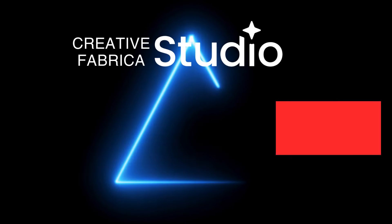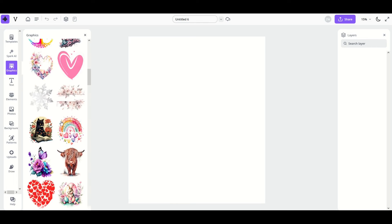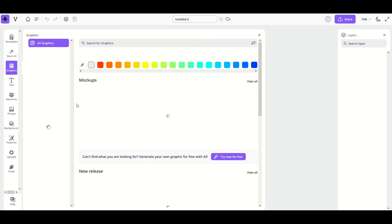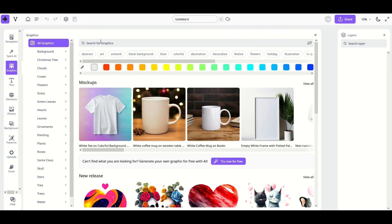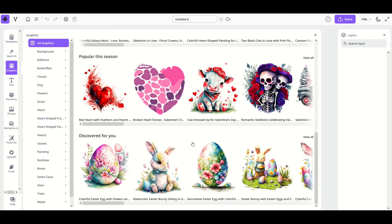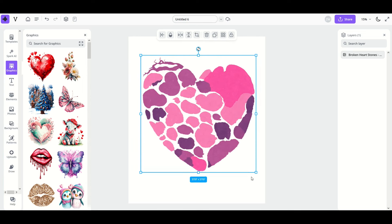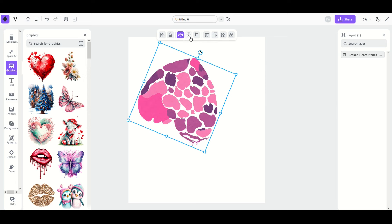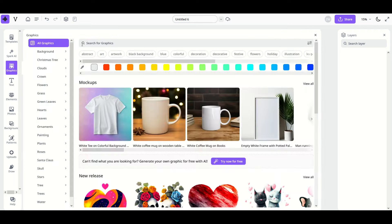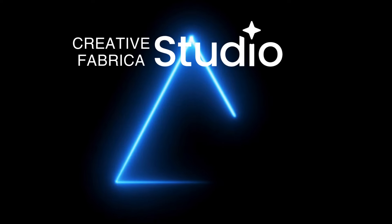You can also use graphics pretty easily. On the left hand side, click on 'Graphics' and you'll see a whole bunch of graphics as you scroll down. There's a neat feature where you can expand the panel to a full-screen search tool. From there you've got submenus on the left and a search bar at the top — for example, type 'heart,' click enter, and you'll see a bunch of heart designs. Click on one, close the search window, and it populates in your design. You can make it bigger, smaller, rotate it, or delete it with the trash can.